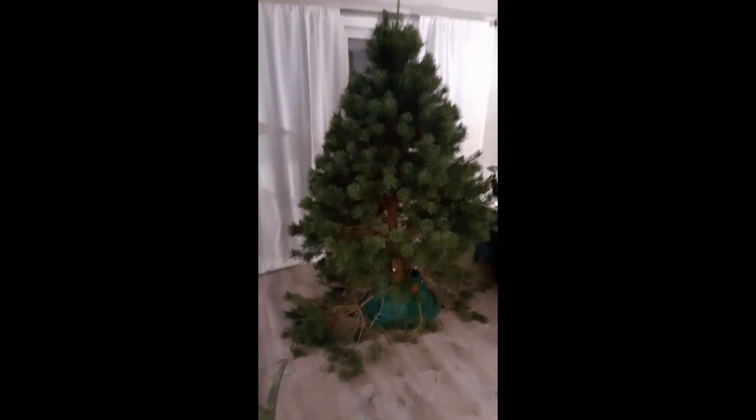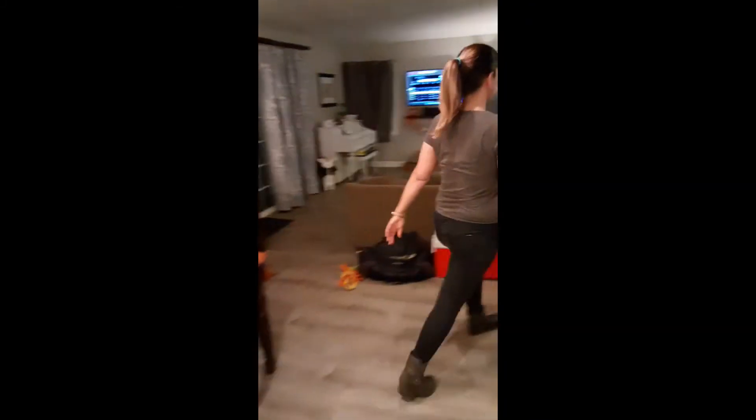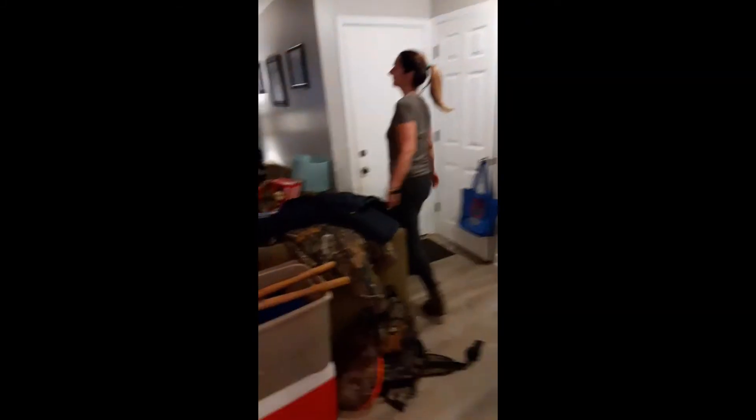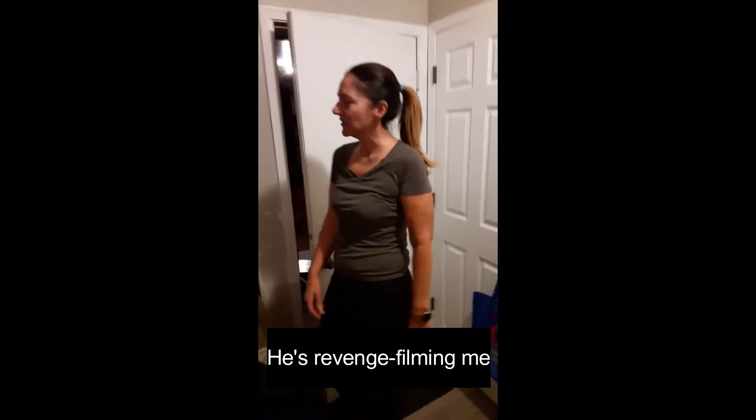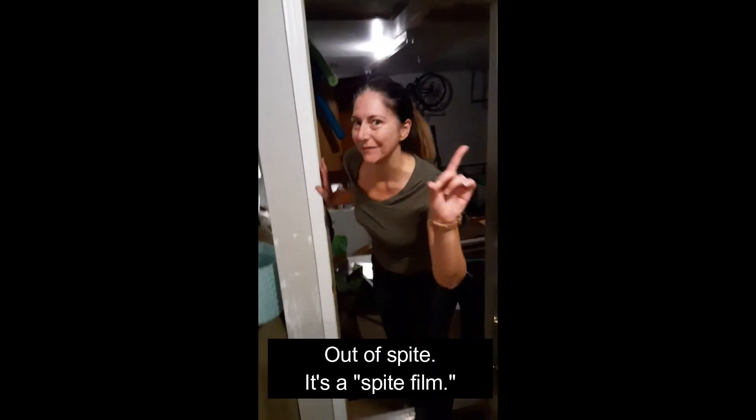Cheryl, what are we going to do with all of that debris on the ground that you said you would throw out? I guess we need a bag of some kind. Let's go. I'll film you walking to the garage. He's getting revenge on me because I was filming him. He's revenge filming me. It's a spite film. That's what's happening.